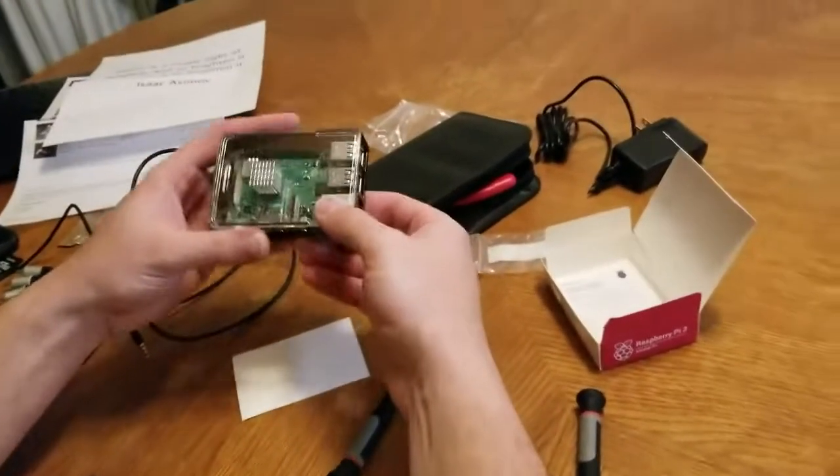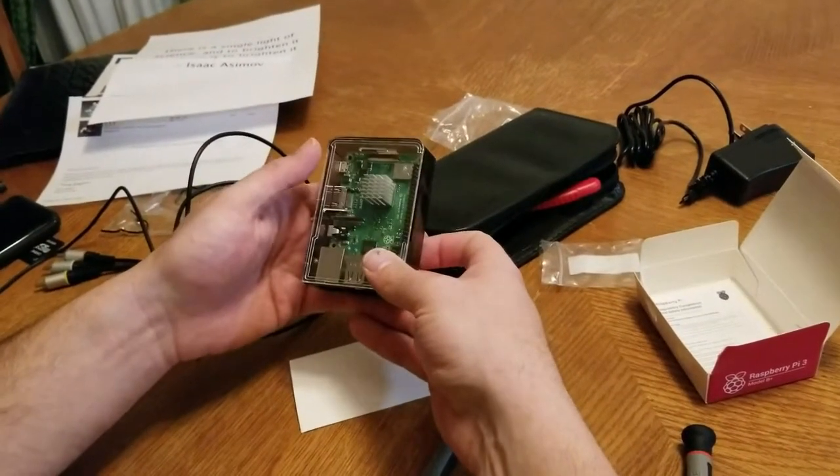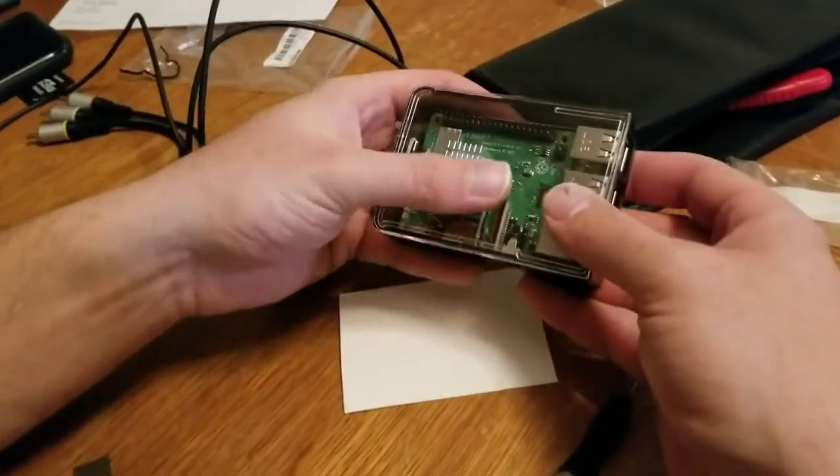I do like the clear case — I like it way more than the black box, because you can actually see your Pi in action.